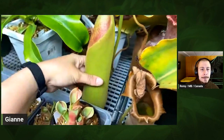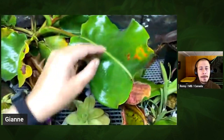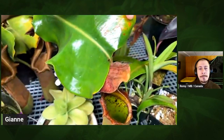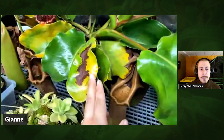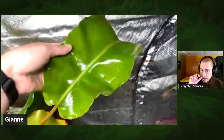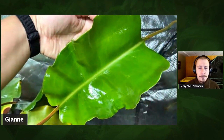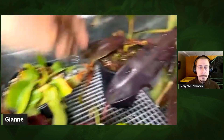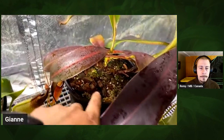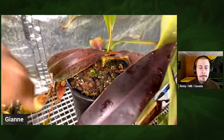This one is huge. I find my Truncata doesn't like overwatering, so I'm really careful. The substrate I use is 50% long fiber sphagnum and 50% perlite. I've experimented a little bit with coco, and I think I'll switch more and more over to it — I just have to get used to watering with it.